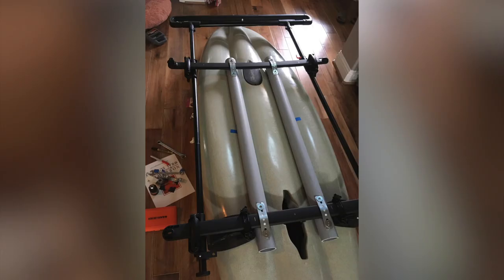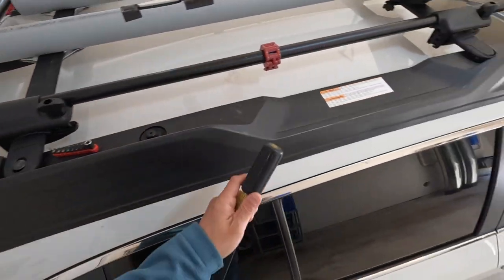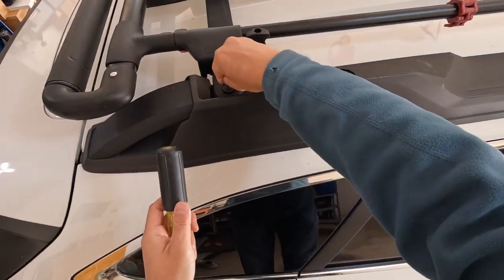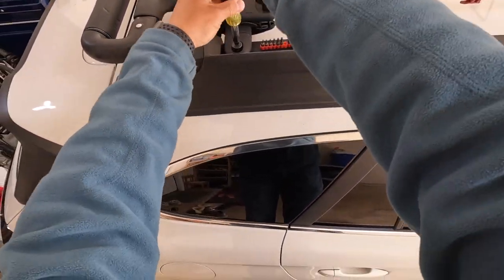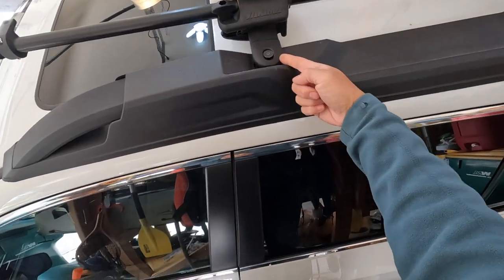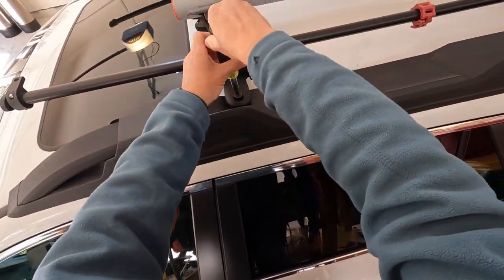Here's the final product. I will show you how I load and unload to the car. My car is a 2020 Subaru Outback. The adjustable stock crossbars are attached to the car with two screws and two latches. Since I connected the kayak roof rack to the crossbar, the whole thing becomes a big structure.